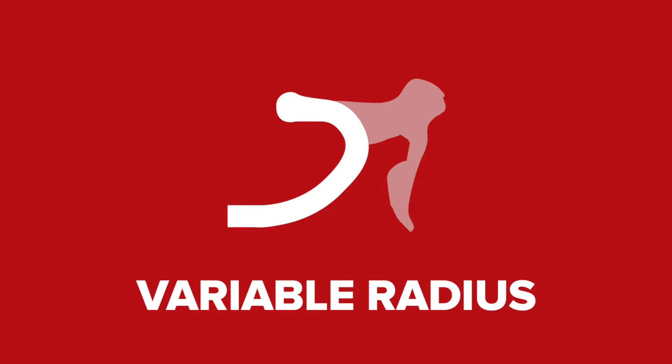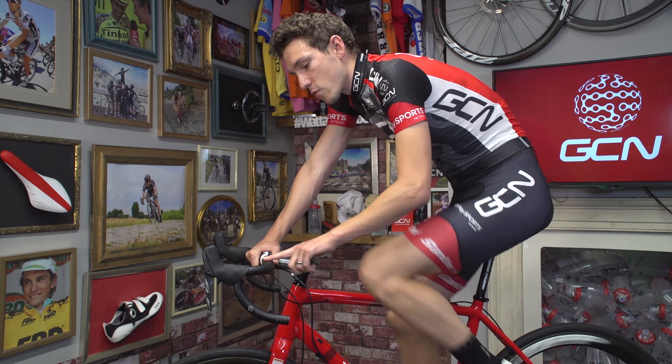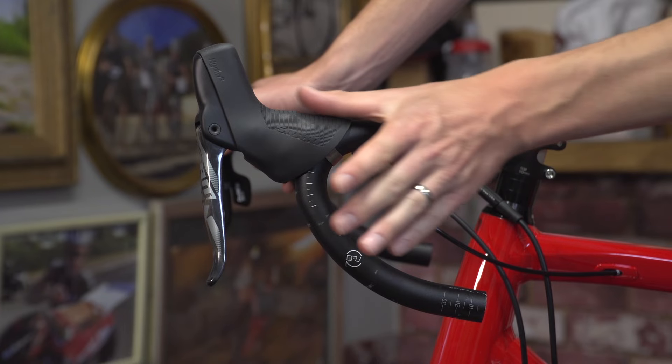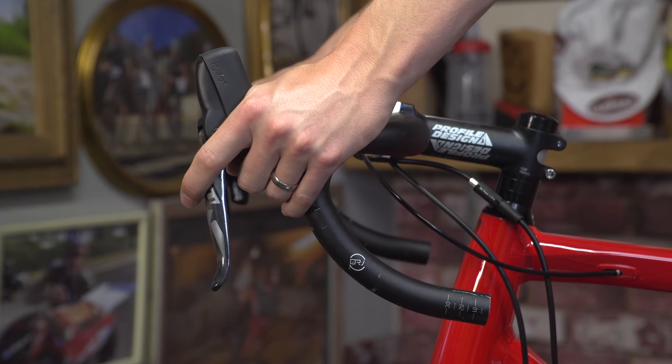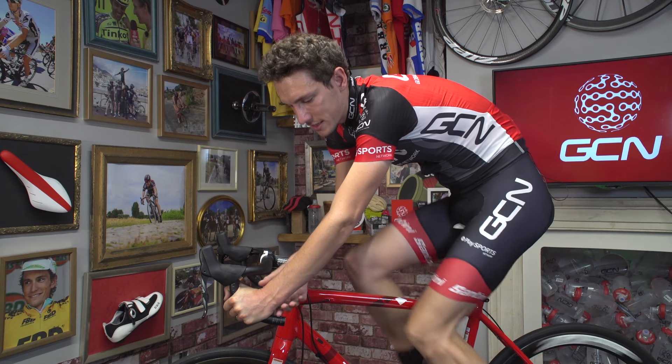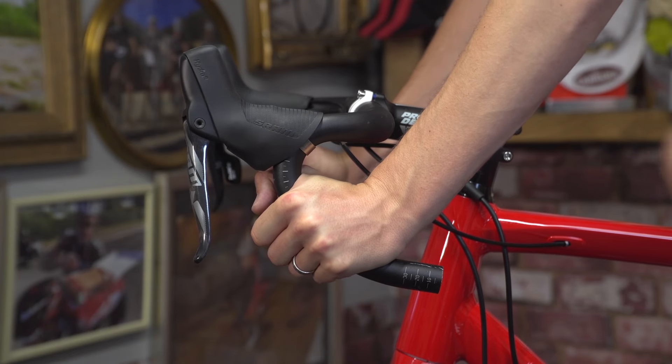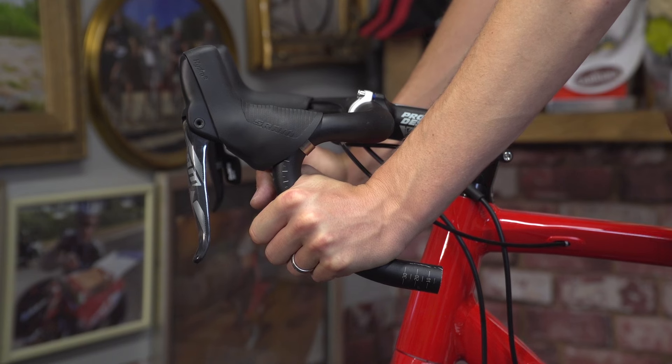There are a couple of things to consider when choosing the shape of your drop. Firstly, can you get your brake hoods in the right place? I like a really flat transition, and I get exactly that on these handlebars. Secondly, when riding in the drops, you want to minimise the amount of bending in your wrist — a nice smooth transition from forearm to wrist.